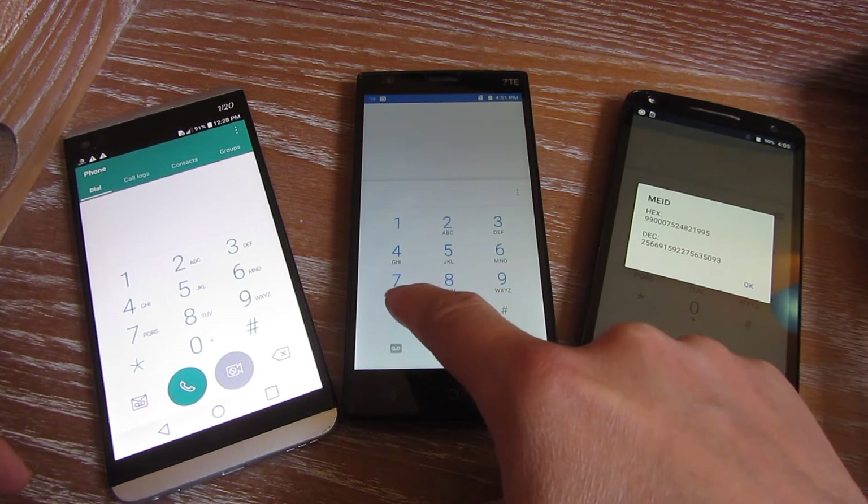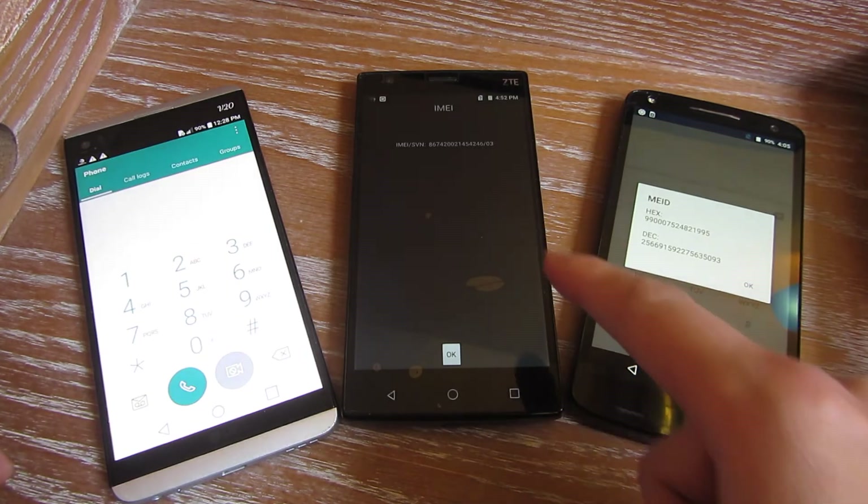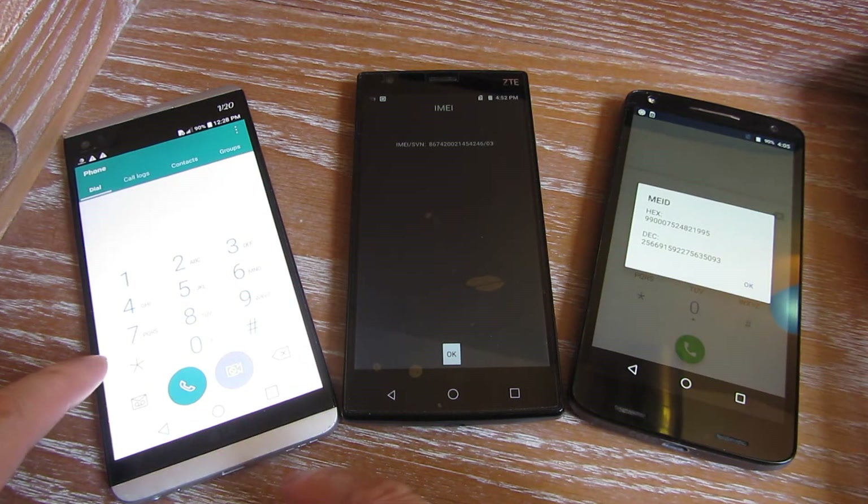Same with this one. I'll do star, pound, zero, six, pound. And the IMEI number and serial number comes up for that.